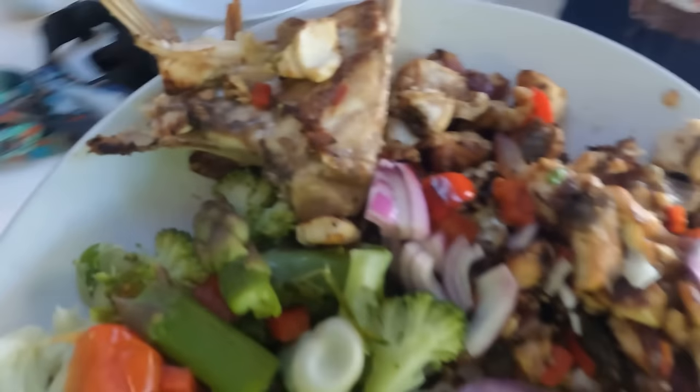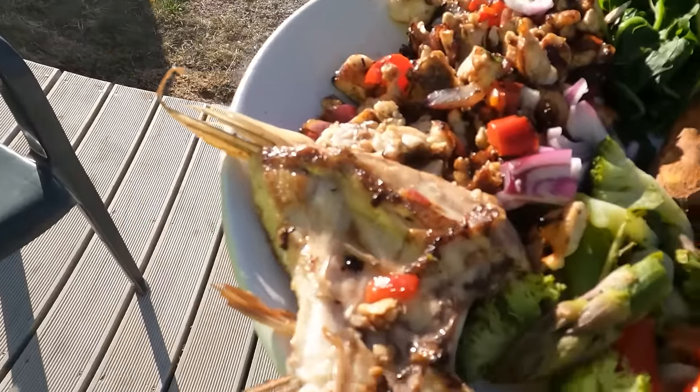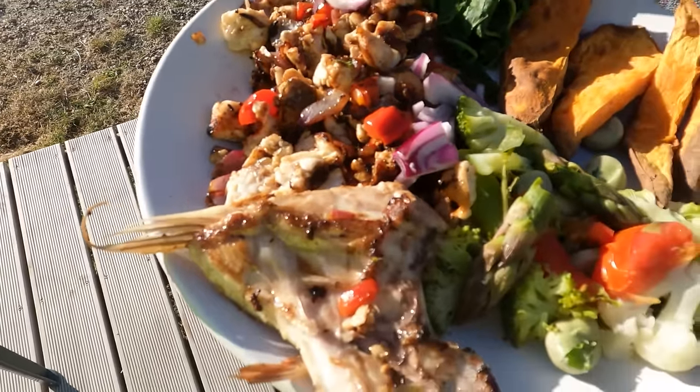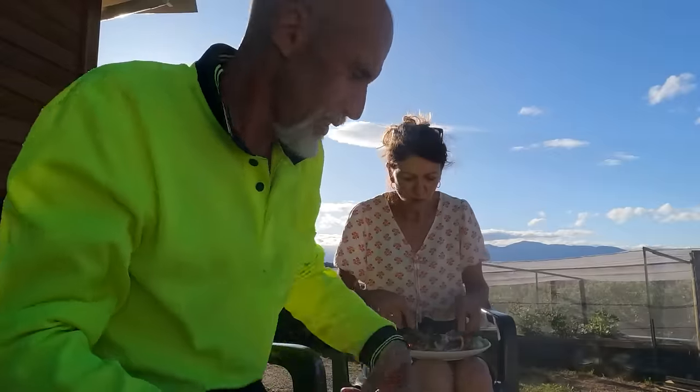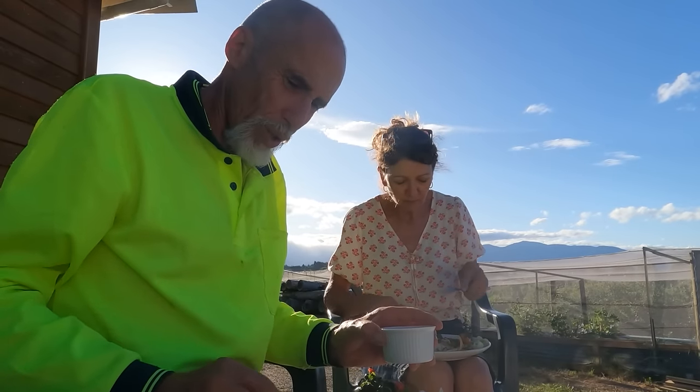There you go, here's your tucker. There may be the occasional bone in these squares - I've diamond scored it. How do you find it with the skin on? Beautiful. So that's the wing - it's pretty moist. Very moist. Yeah, it should be nice.